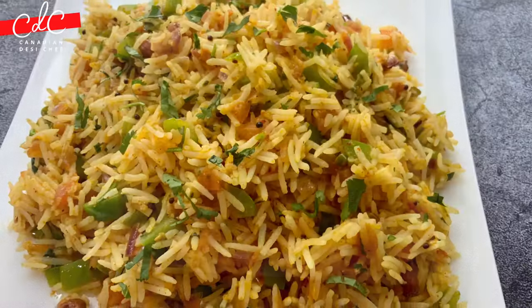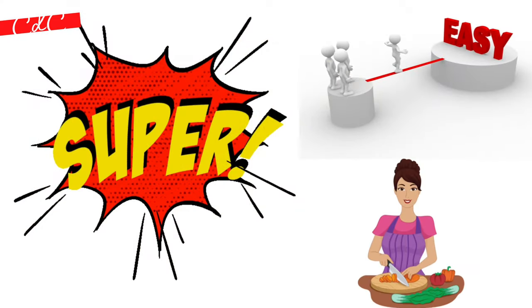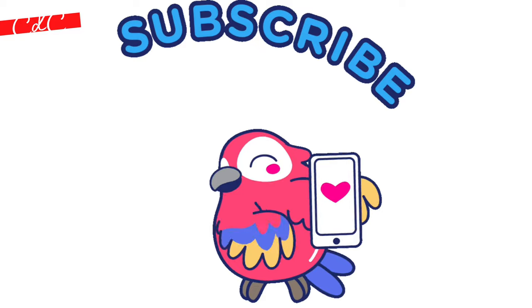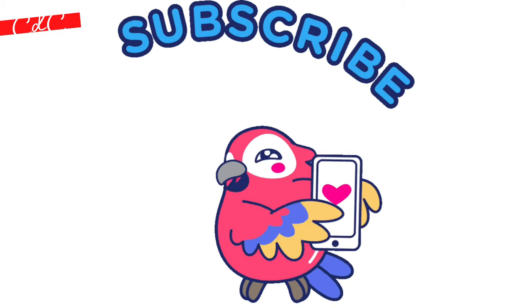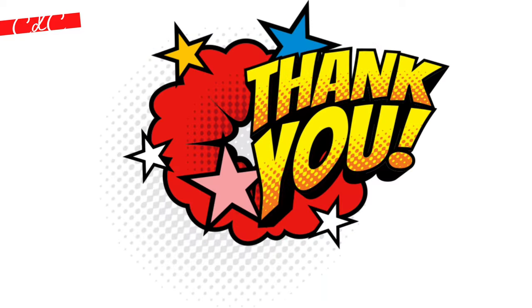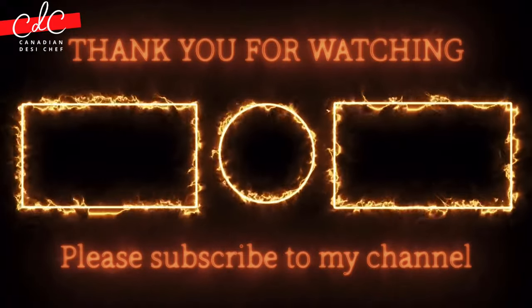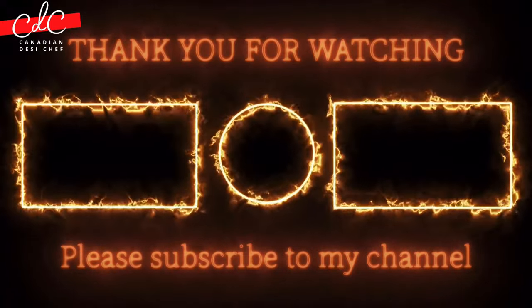Do try out this extremely simple, quick, flavorsome recipe and share your thoughts in the comment section. If you liked this video, please give it a thumbs up and share it with your friends. If you're new to this channel, please subscribe. Thank you so much for watching — see you in the next video. Till then, happy eating, bye bye, take care!